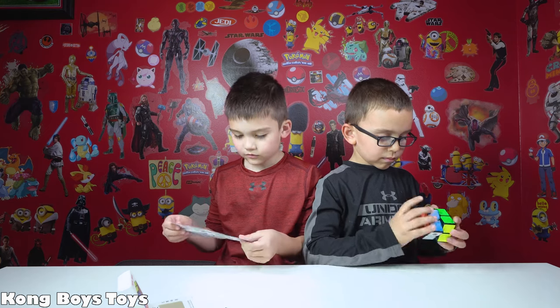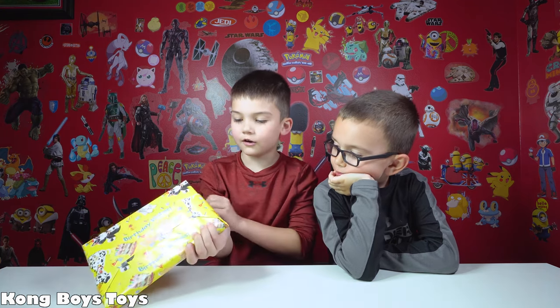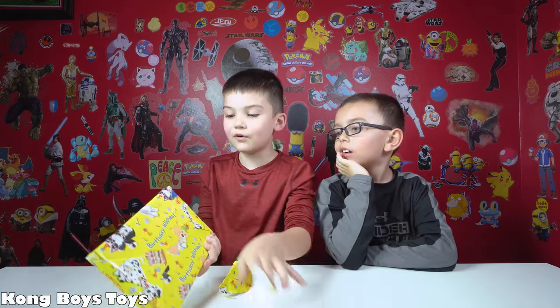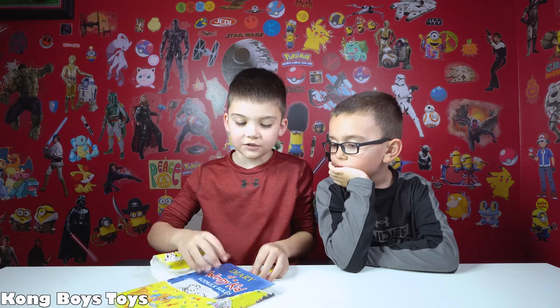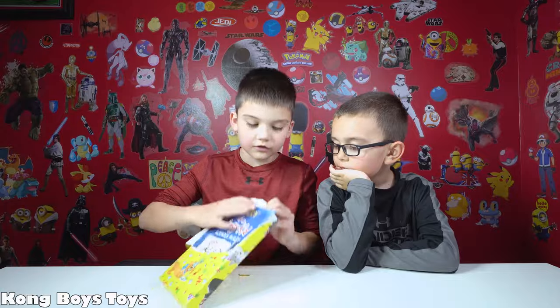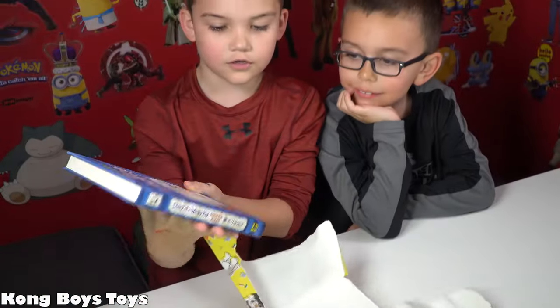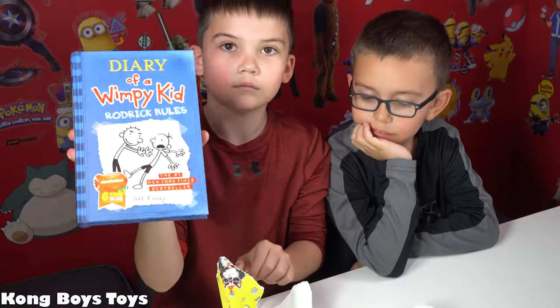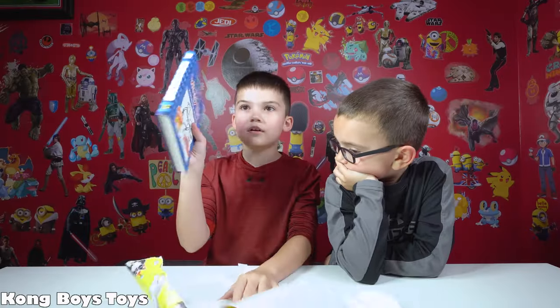Are you ready for number two? Here we go. Wait, is it Harry Potter? That's the Diary of a Wimpy Kid — Roger Rules! That is the only book I needed to finish my Diary of a Wimpy Kid collection. You think so? Yeah, so I have Wimpy Kid — that's so cool! You like those books, buddy? Yeah!